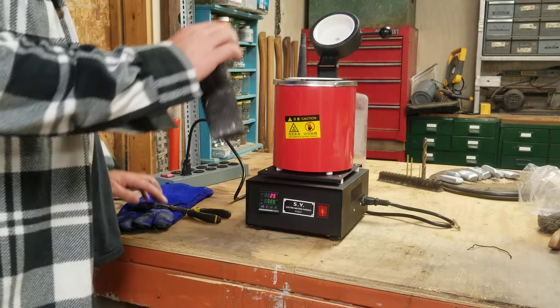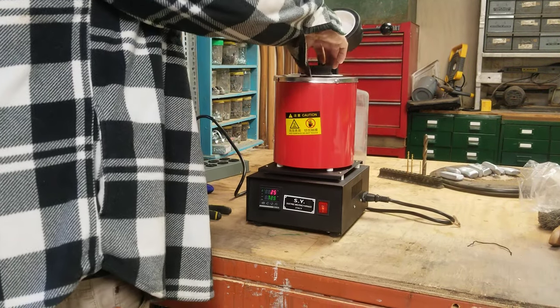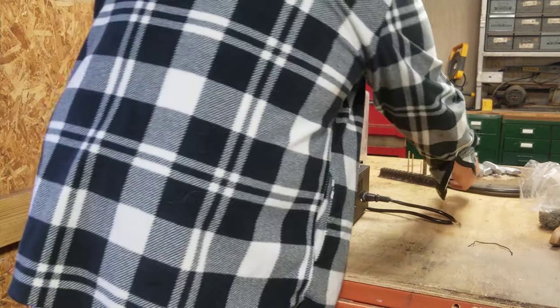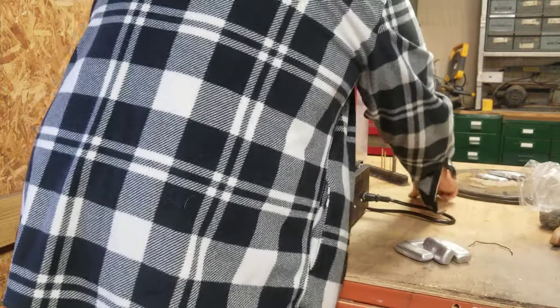I'm not going to open my other crucible — I'm going to use this one I've got. Like I say, it slops around in there a little bit compared to the one that actually came with it, so I don't know how they're measuring capacity on that.